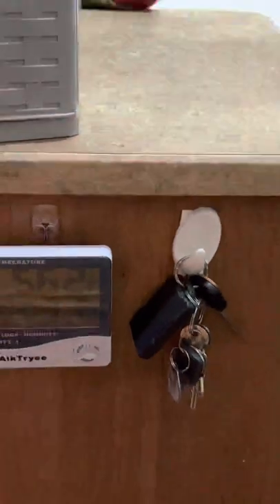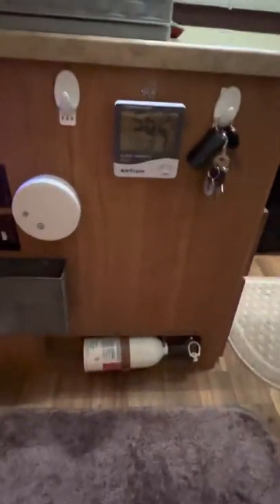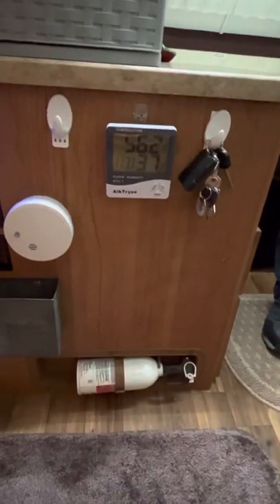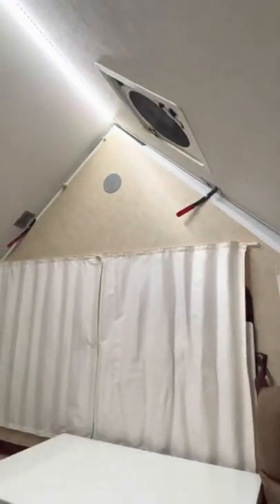I added some hooks so we had a place to hang up our keys when we came into the trailer, and put in a little temperature gauge from Amazon that tells the temperature, humidity, and time. We also moved the smoke alarm down lower — it used to be up on top and would go off every time we used the stove.